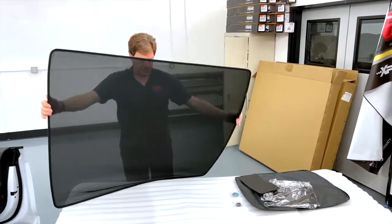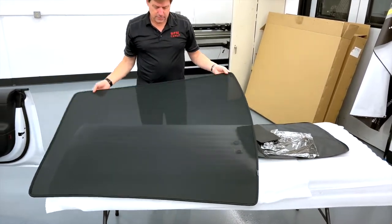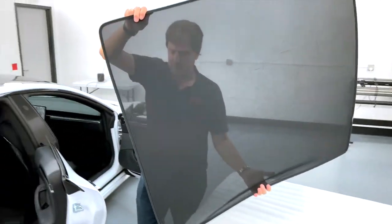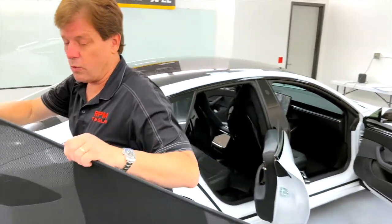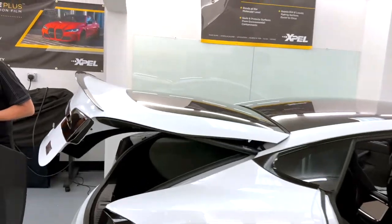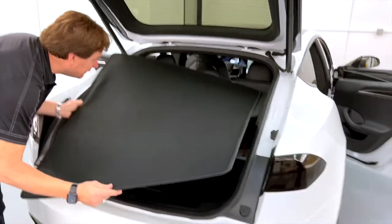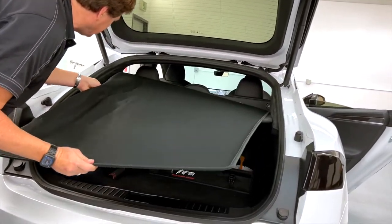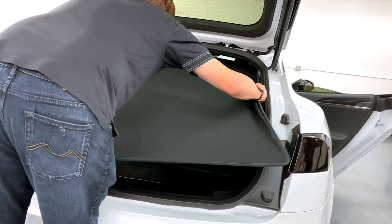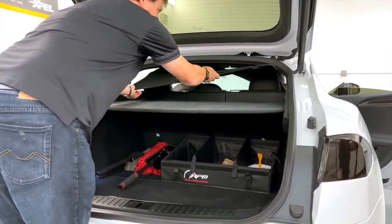The round end here is for the front, and the Model S always hangs over the passenger side. This is the full shade. We recommend that you open up the trunk, put it right on top of your headrest, and slide it right in. This just gives you an easy way to get it inside so you can take a look at it before you put it in. We'll go right over the headrest, slide it up, and then I'll meet you inside.